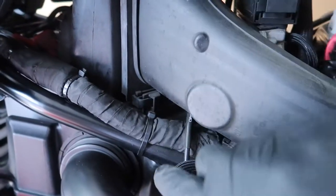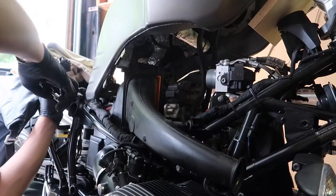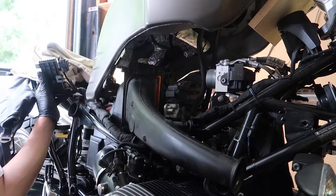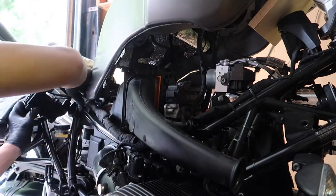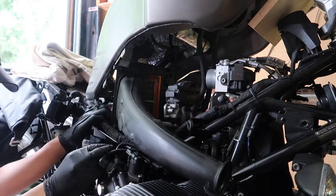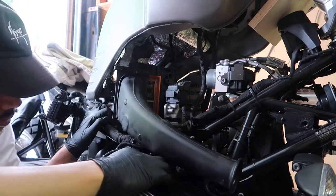Over on the right side of the bike, behind the air intake duct is where the air filter is located. Note the clips securing the intake duct and the cable ties securing the wiring loom. You'll need to clip the cable ties in order to remove the air intake duct. The intake duct also has a peg that goes through a grommet on the frame — just pull the peg out of the grommet.